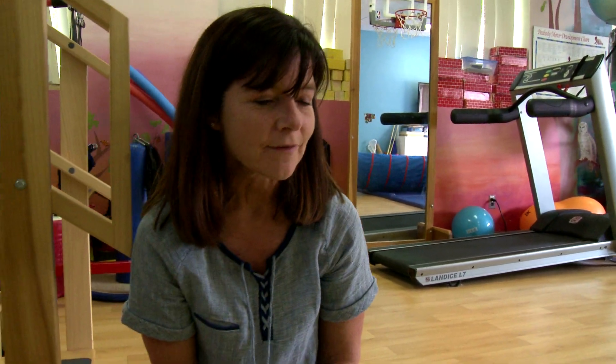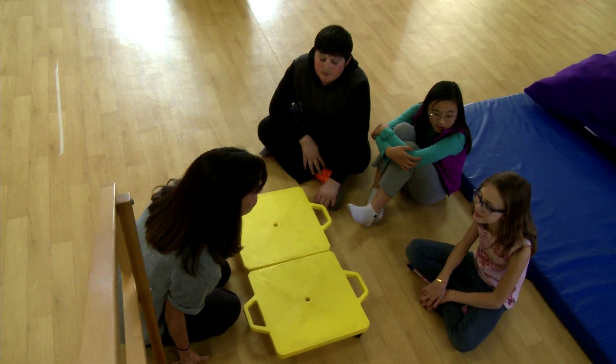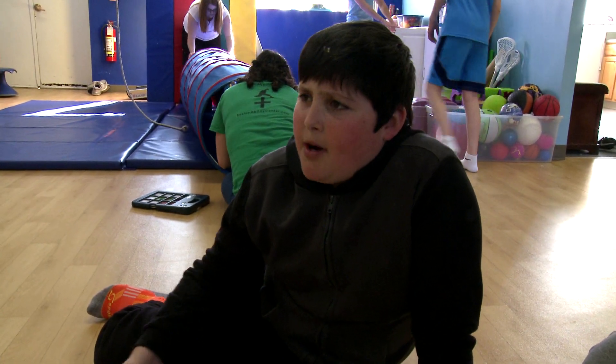Anything else? Yes, one last thing. It would be great if our scooter could vibrate some of the time. Sometimes the kids like the feel of the vibration, and other times they don't. So you'd like it to be bumpy, but not all the time. That's exactly right.